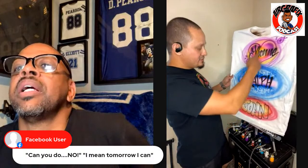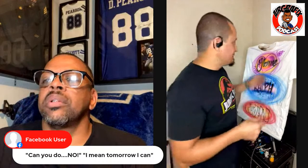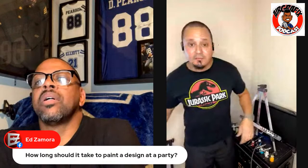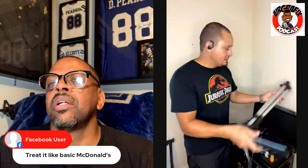You're there for speed — not to do individual custom shirts. If somebody comes and says their cousin is a fan of something specific, say 'Sorry, not here, but hit me up after the event.' You just have to keep it moving. Now I'm going to wrap it up so you can see how fast this setup packs down.